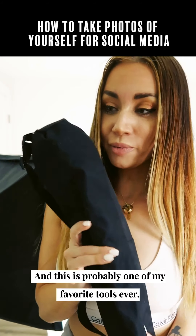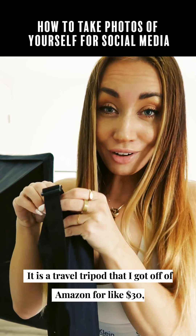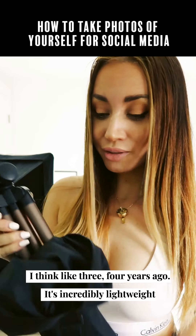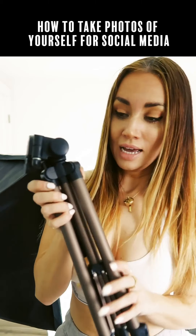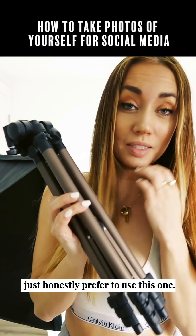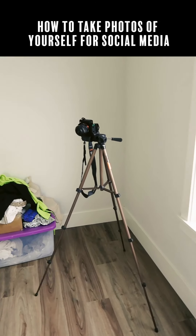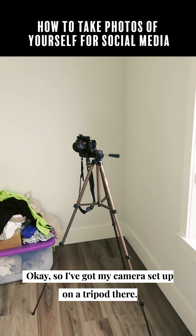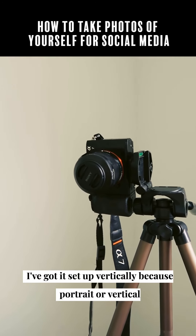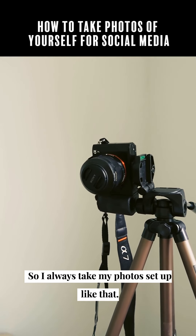This is probably one of my favorite tools ever — it is a travel tripod that I got off Amazon for like $30, about three or four years ago. It's incredibly lightweight and super compact, and I have other tripods too but I honestly prefer to use this one. I've got my camera set up on the tripod there, set up vertically, because portrait or vertical orientation is best for Instagram.